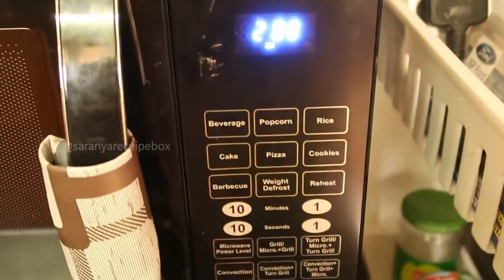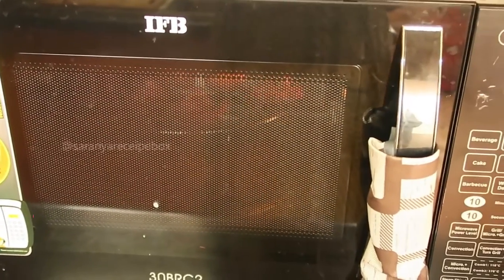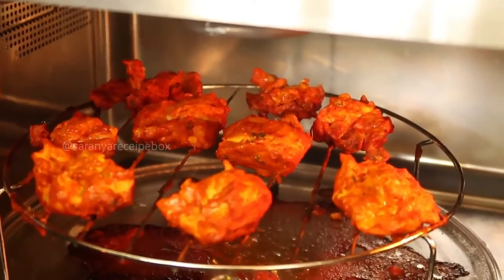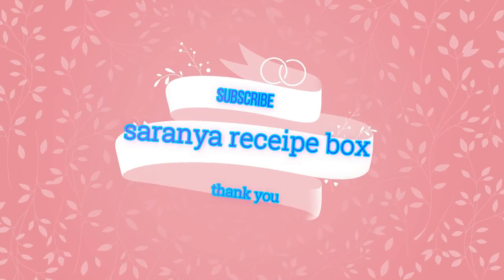The super yummy and tasty chicken tikka kebab is now ready! It's very easy — do give it a try. Hit the like button, subscribe to Saranya Recipe Box, share with your friends and family, and have a nice day!